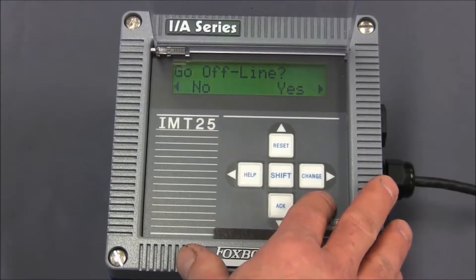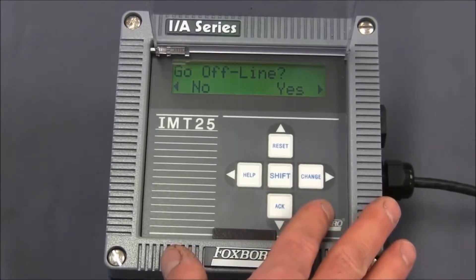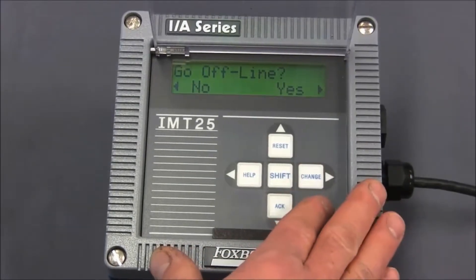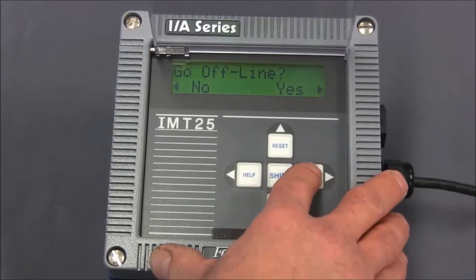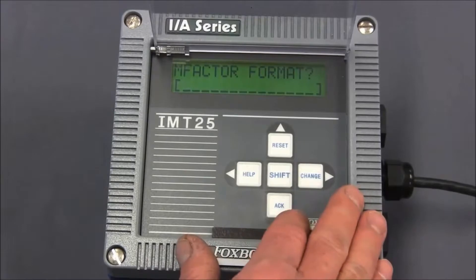What that means is if you're in a control loop, the control loop should be switched into manual before you continue. Because once we say yes, the transmitter will output 4 milliamps regardless of the flow value. So we're going to hit the right arrow key or the change key to say yes, it's okay to go offline.